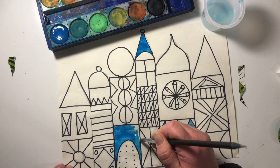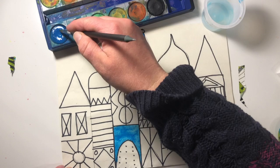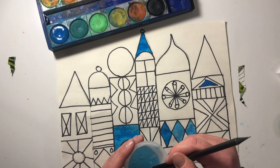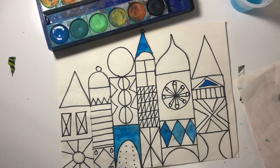Remember, this isn't a race — just work slow and neat. I'm going to pick a third place to do this blue color. Now I've got that blue in three different places. I'm going to gently clean off my brush. It would be handy to have some paper towels nearby to wipe your bristles off.